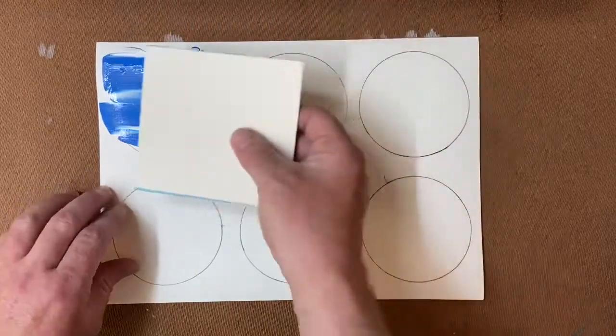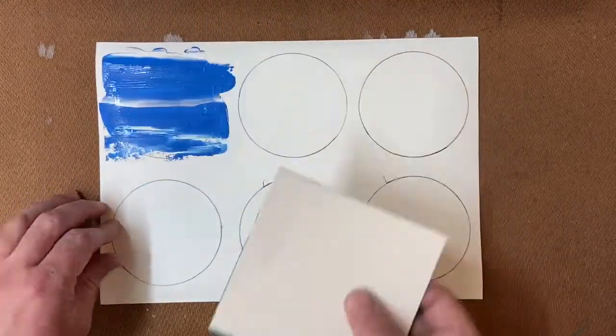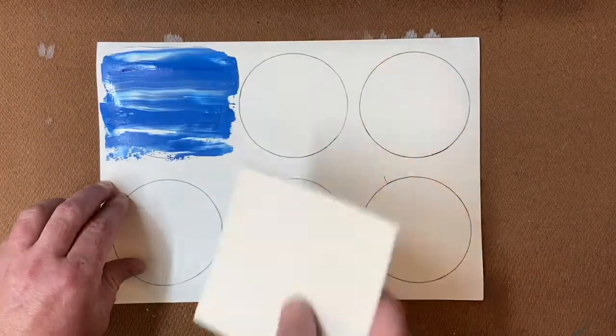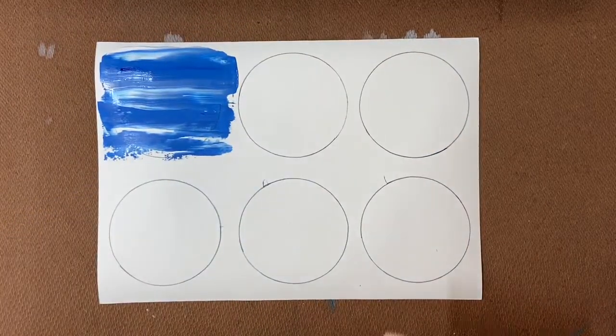It has a kind of celestial feel. I've used blue and white, and you could use any colours, but contrasting ones will work well. Scrape it until you like how it looks and then leave it to dry.